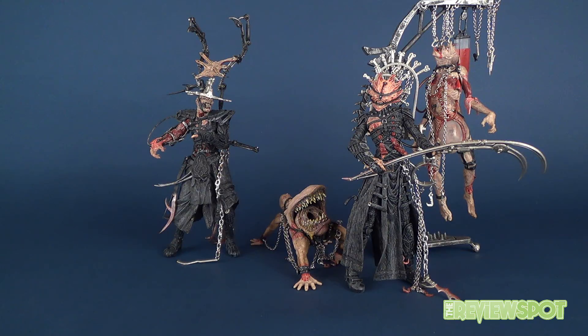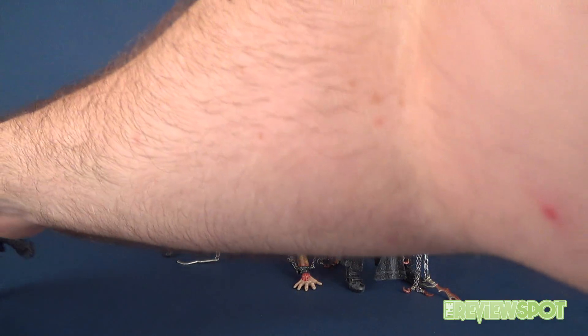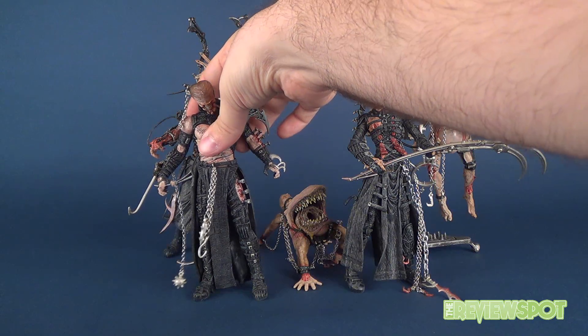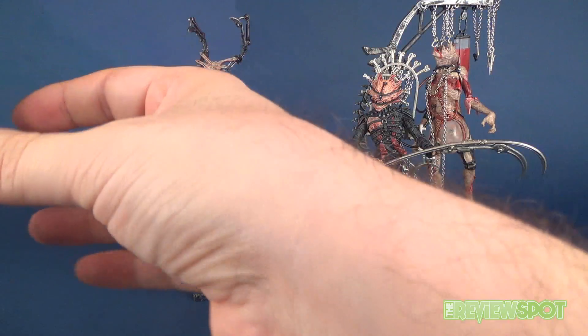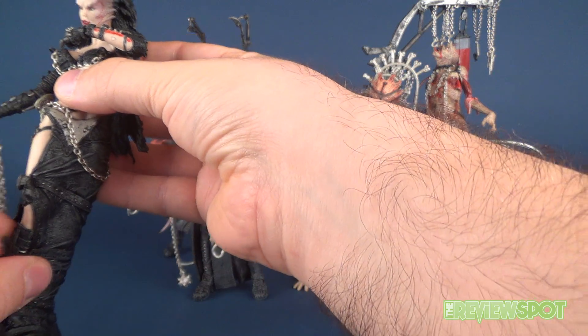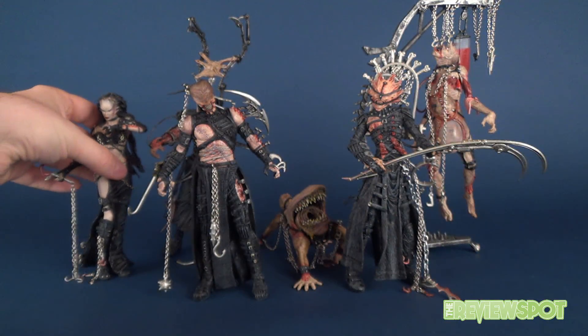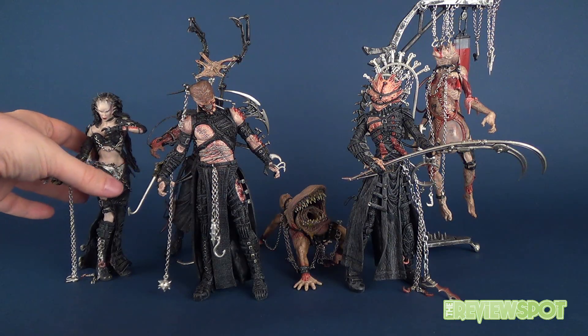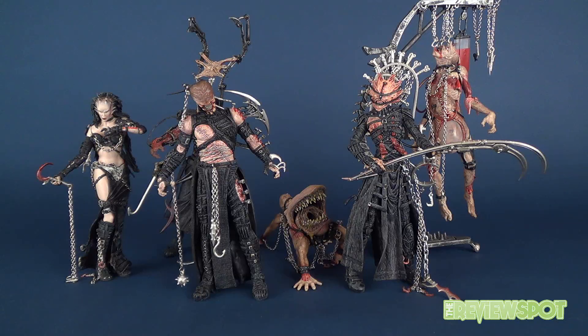Rounding out the remaining figures, here's the first figure we looked at — Venal Anatomica — and lastly, Lucidique. And there you have all the Tortured Souls from Series One.